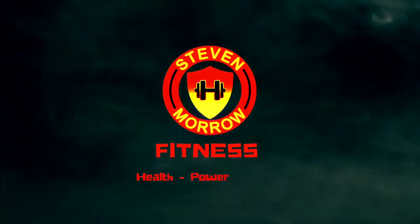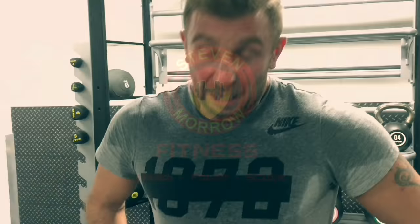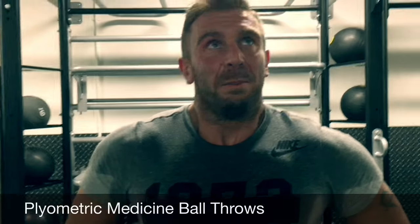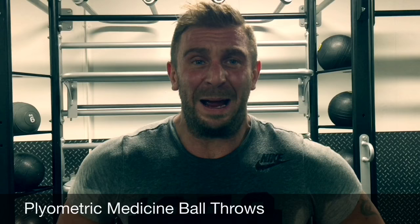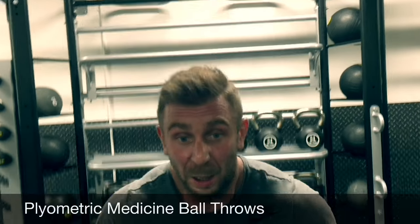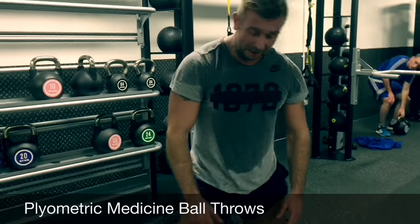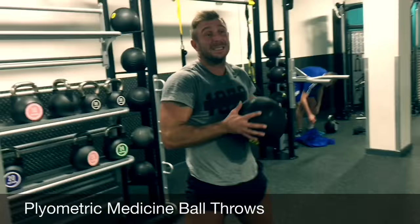Steve Ward here, welcome to our YouTube channel. I'm going to show you how to do plyometric throws, which is the medicine ball. So what we're going to do is we'll squat, thrust up, finish, start and catch and do a squat again. We'll do this for 50 seconds.